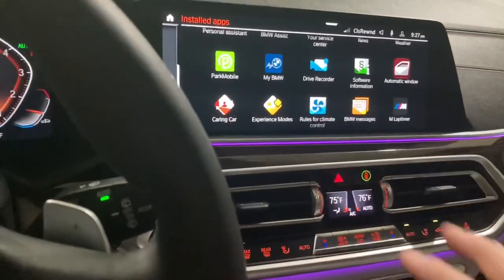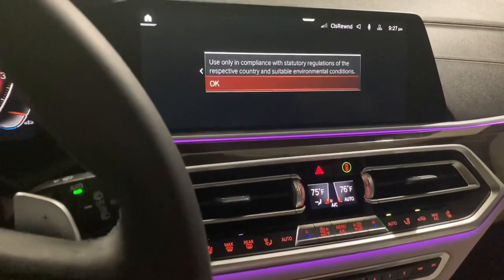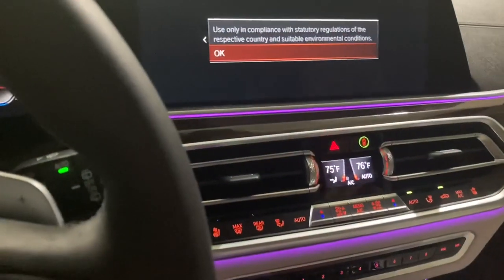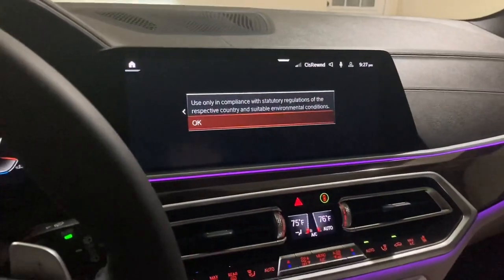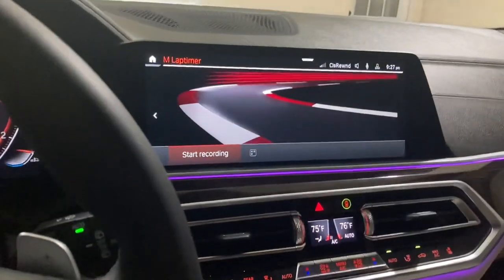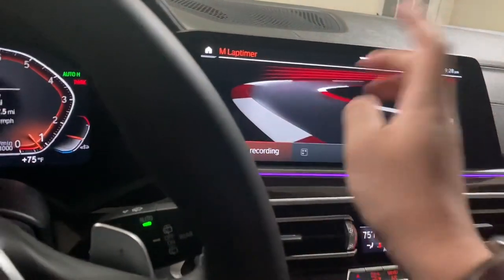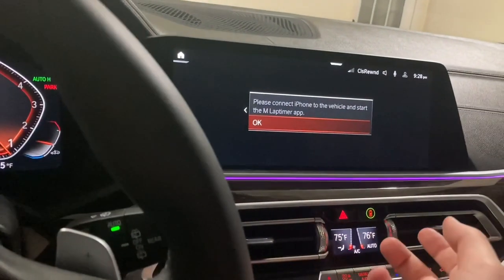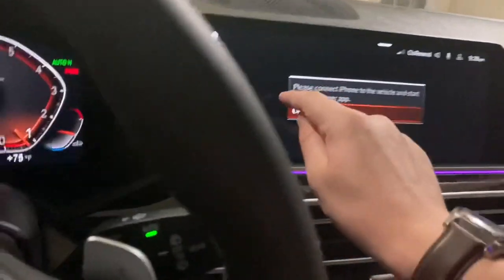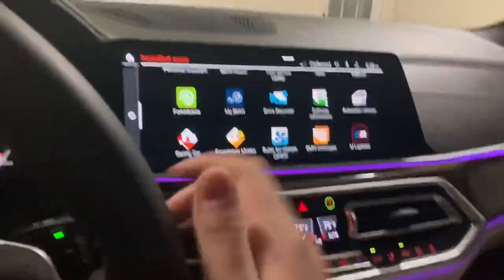I want to go to M Lap Timer — this is actually really cool. Loading the app takes a little while. It says 'used only in compliance with stationary regulations and suitable environment conditions.' We can start recording right here. It does say to connect an iPhone to the vehicle and start the M Lap Timer app, but the fact that this thing has a lap timer is actually pretty cool.